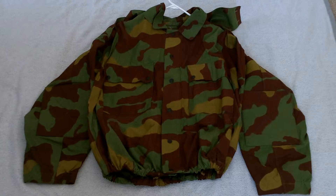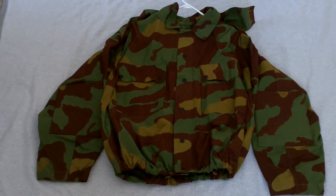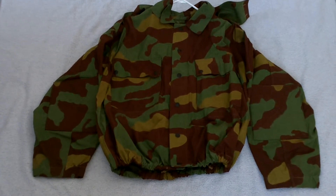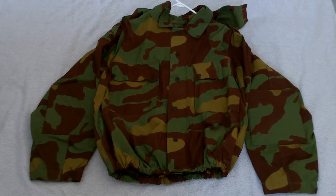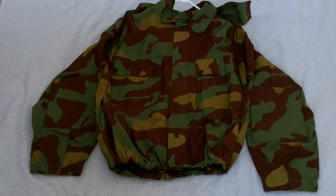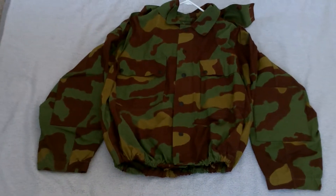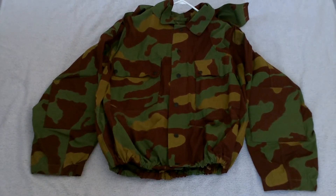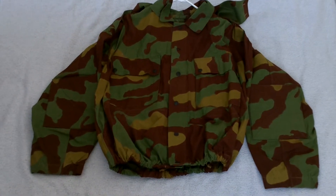The pattern was originally created for shelter material for Italian troops, and the first operational use of it was in Ethiopia in a slightly different format, or set of drawings. It then went on to be used in World War II, both by Italian troops and by German Waffen-SS.